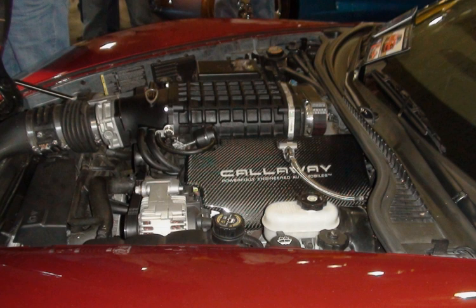A 580 bhp (433 kW) and 556 lb-ft (754 Nm) version of the LSA engine is used in the 2012 Camaro 1LE/ZL1. On May 15, 2013, Holden Special Vehicles announced that this version of the LSA engine would also be used in the Gen F GTS.